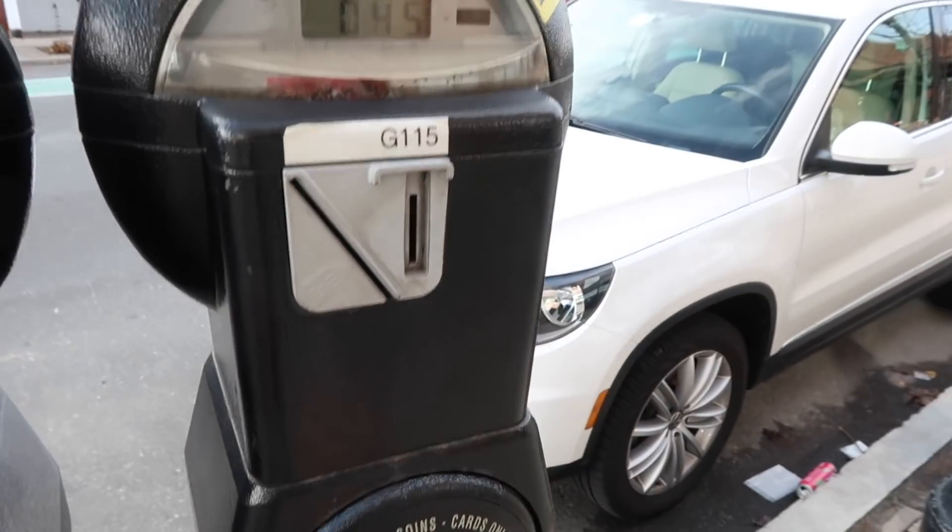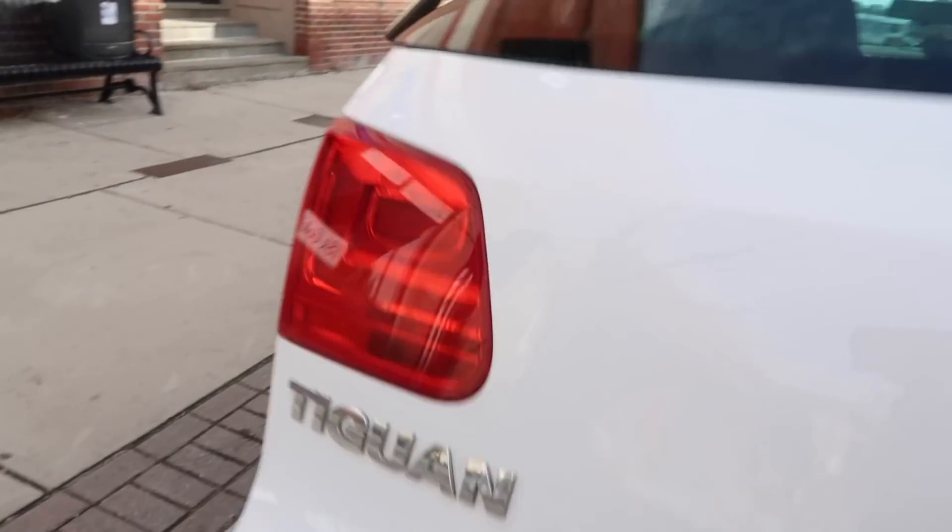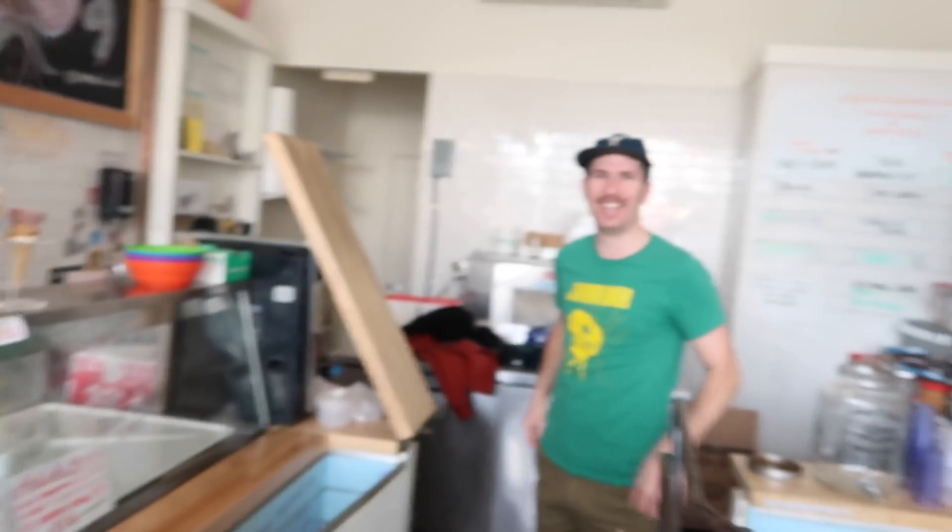I'm just about to hit the road. I am running late as usual. Hopefully I can get there by 10. Just got to Gracie's in Somerville — I'm here with Aaron and we are getting ready to hang the show.